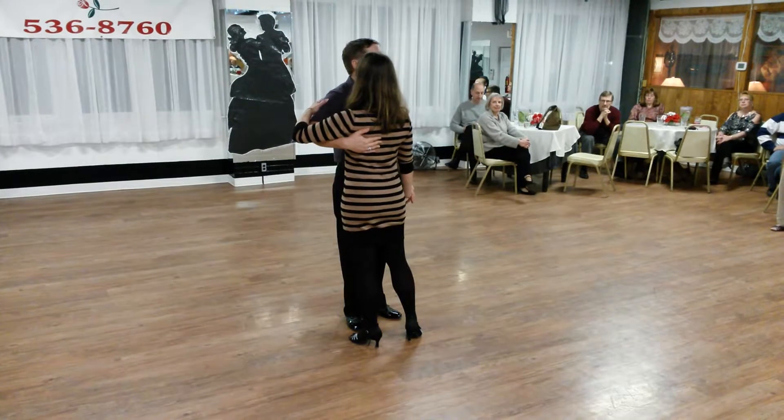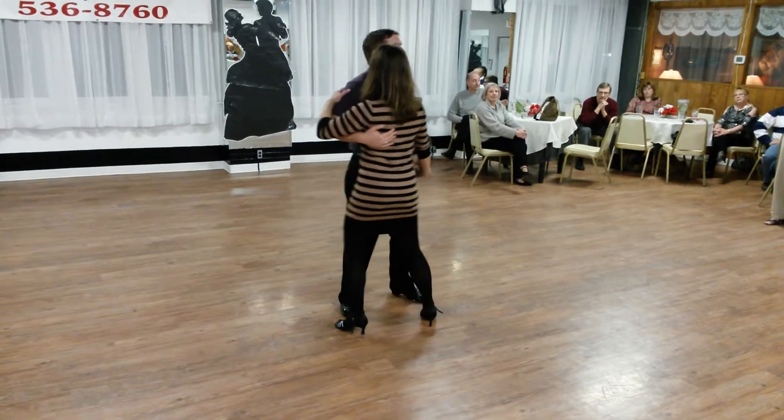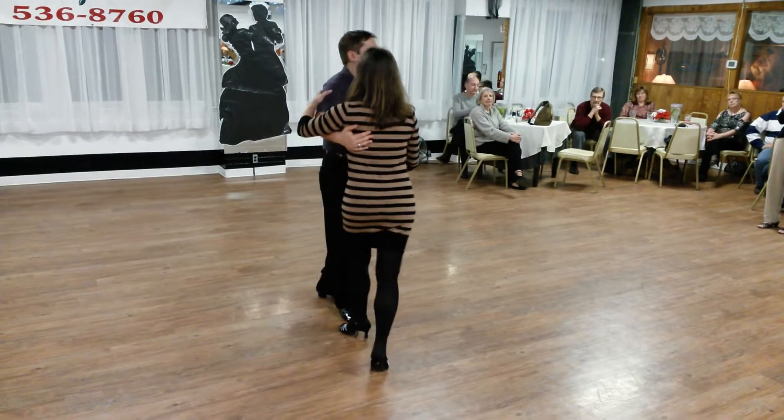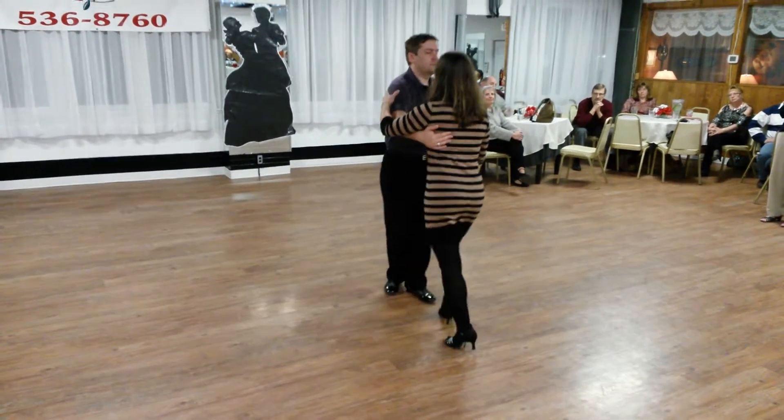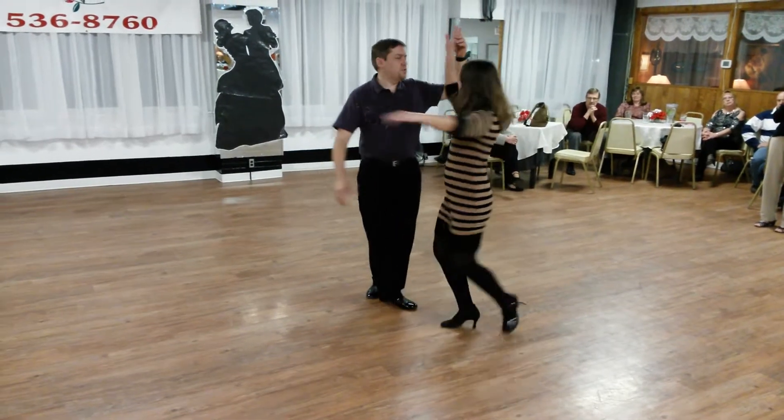Five, six — ready, and a sway. Two, three, four. We do a basic. On the underarm turn — fifth position break.